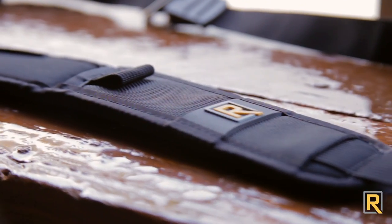As with all BlackRapid straps, the Curve comes equipped with our standard hardware. This has been The Curve. If you'd like to purchase a Curve on BlackRapid.com, feel free to use the promo code at the end of this video for free shipping in the US. Thank you.